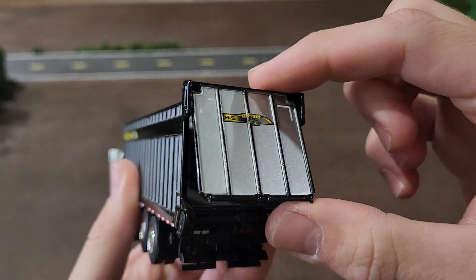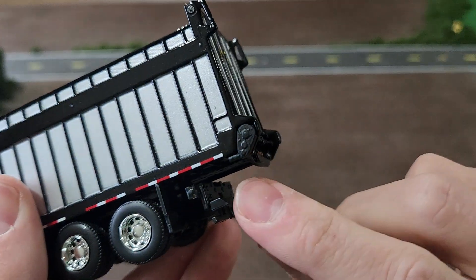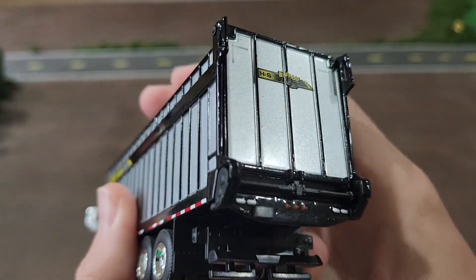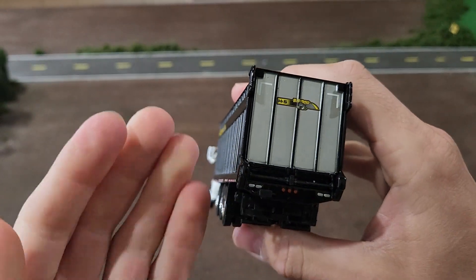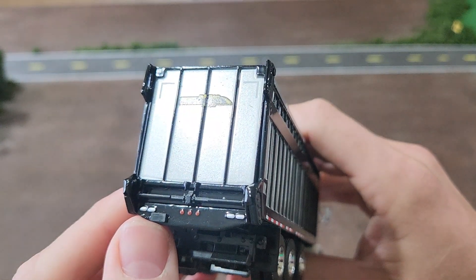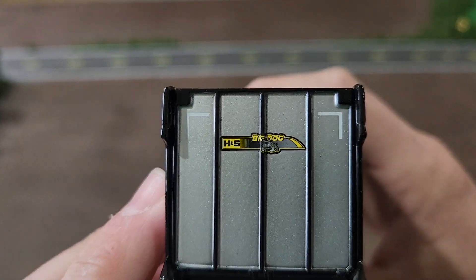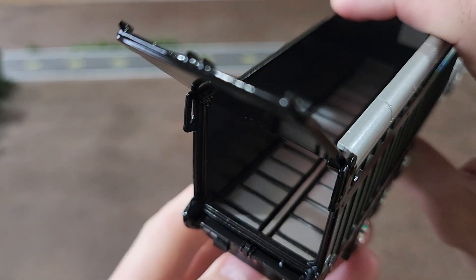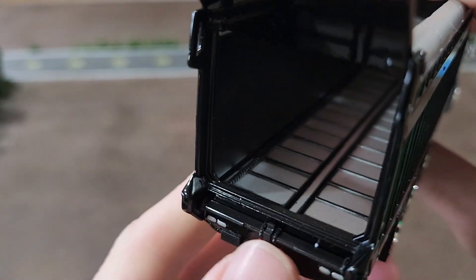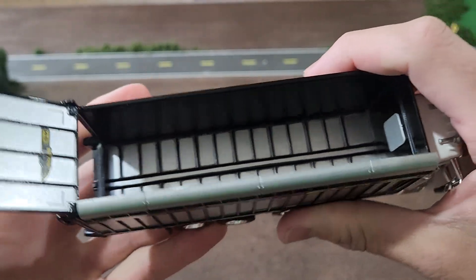We've got a door that does open, which is nice. You can see the detail — this has a powered floor. The floor is going to move to walk the silage out and unload it when you get to where you're going to unload. We've got tail lights back there, another decal on the back. You can see the floor and the chain detail right here — nice detail on the floor.